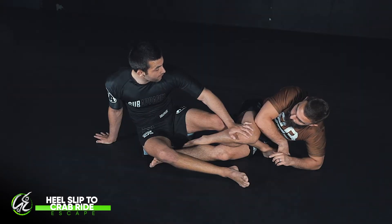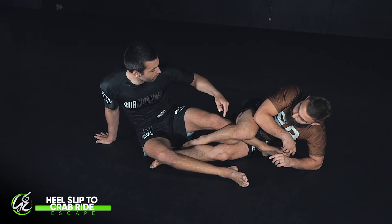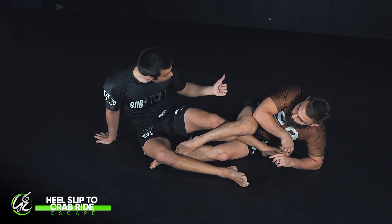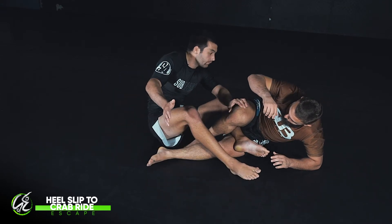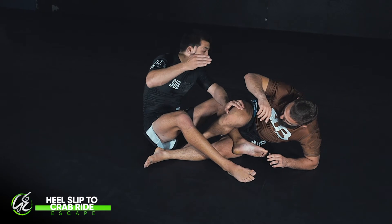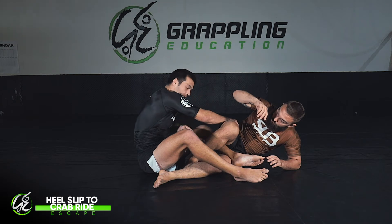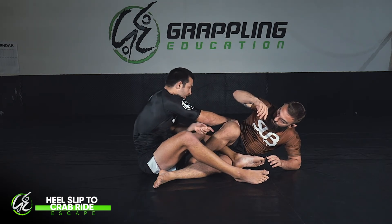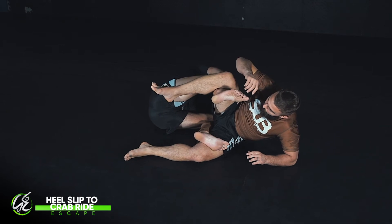I'm going to attack my crab ride. The second I get to this position, I take my outside leg — my leg in the saddle — and I rotate it to the outside. As I rotate, my outside hand is going to grab and hook onto the hip, and I'm reaching for the other hip with this hand as well. At the same time, my leg is entering this crab position, so I roll under and hook onto the crab.